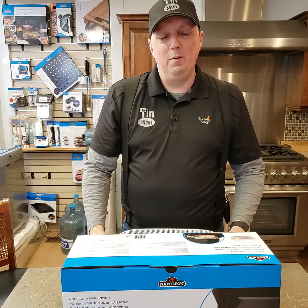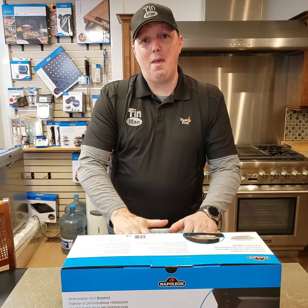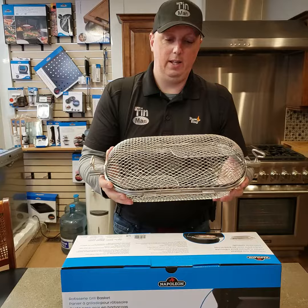Hey, Peter here from the Tin Man. Another great product for you guys. So anybody who's looking to add some great tools to your grilling arsenal, this is the new and improved Napoleon Rotisserie Grill Basket.